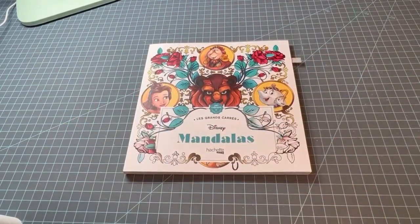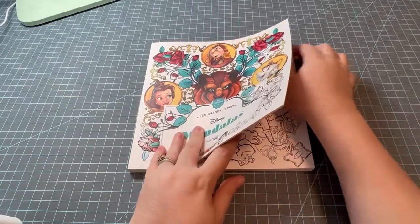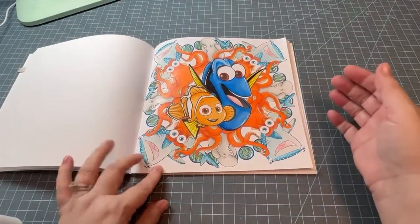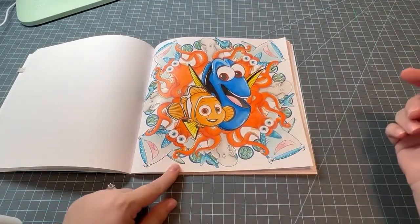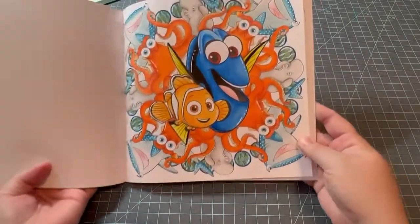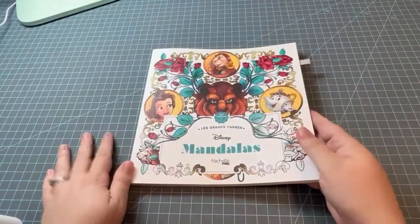The next one is a new book I haven't hauled yet, so you'll see it in my haul — it's Disney's Mandalas by Hatchet Heroes. I'm not normally a mandala fan, but anything Disney I'm a fan of. For the letter F I did Finding Dory, or Fish. I had a lot of fun with this one and there is a hidden Mickey in it. It turned out really cute — I want to go back with my glossy accents and do their eyes. Let me know in the comments if you can find the hidden Mickey. It's on my Instagram so you can make it bigger to look. That was Disney Mandalas by Hatchet Heroes, one of the French Disney coloring books.